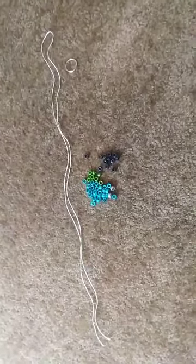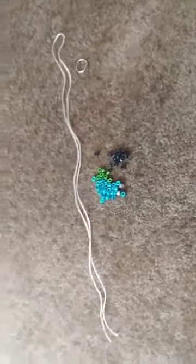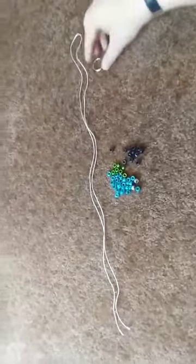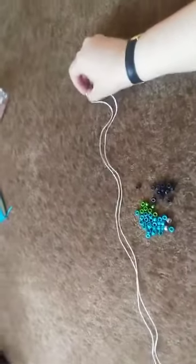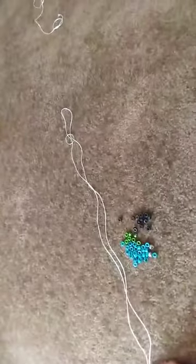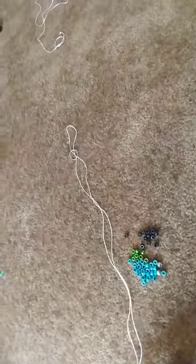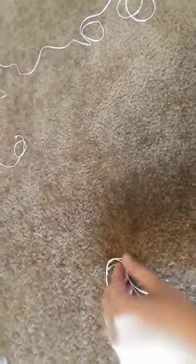You're going to start by folding your string in half like I have here. Then you're going to string it through either the keychain or the lanyard like so. Then you're going to put the two tails through the loop like that.